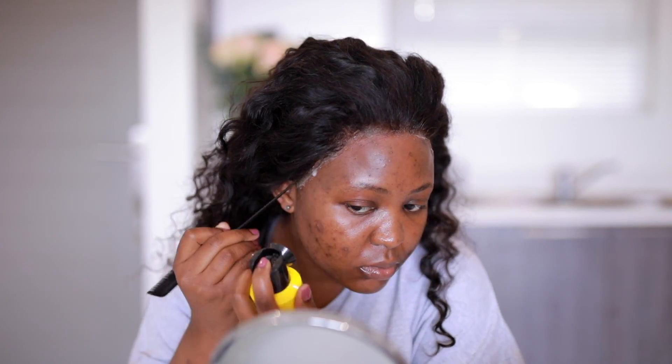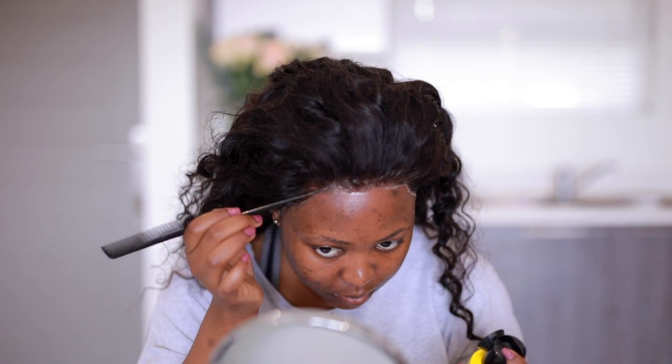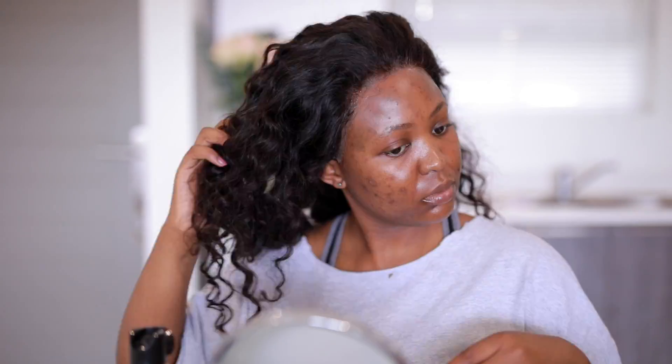Now you see me spraying this over the perimeter of my hair again and using a flat comb to get those white pieces glued down so you don't see any lace peeking. And I didn't have to secure that down anymore — now I'm going to finger comb my hair.